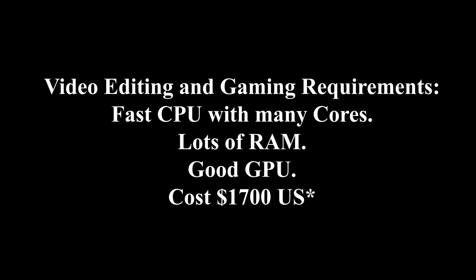My name is Erwin, also known as Kobo Man. This is an exciting video for me because I'm building a brand new computer for video editing and gaming.